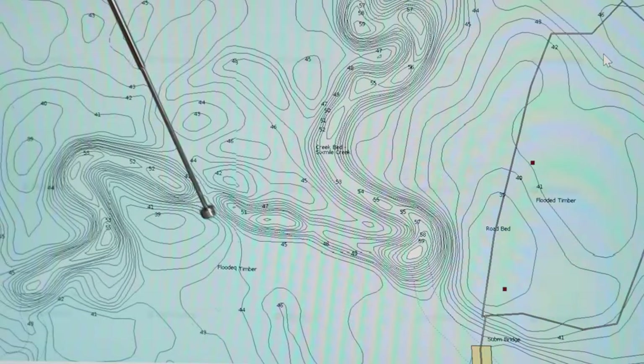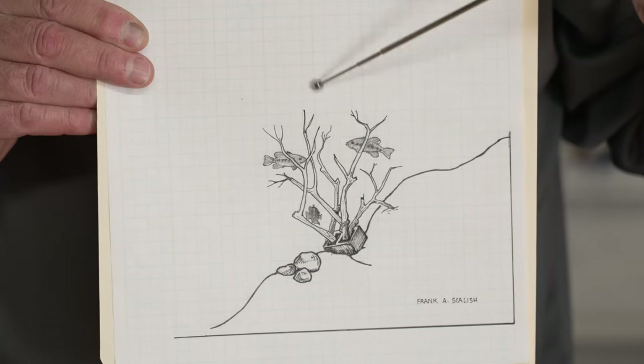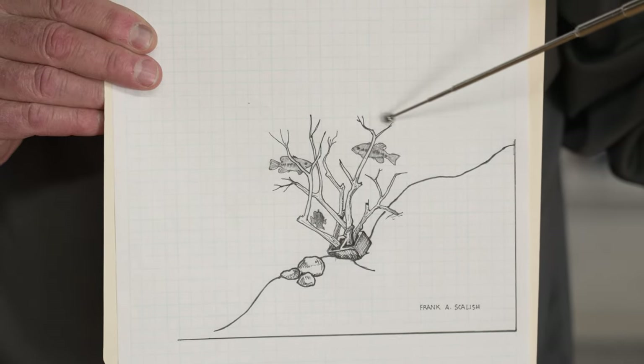One of the most overlooked ways to fish the spoon, and one of my all-time favorites, is standing timber and brush piles. This is insanely effective in the summer. I'll look for trees in 40 to 50 feet of water that come up to about 20 to 25 feet, and I literally jig the spoon right on the tops of the trees. Same thing with deep brush piles — jig right on top. Spotted bass, smallmouth, largemouth — fantastic.